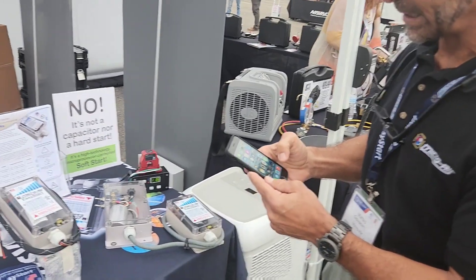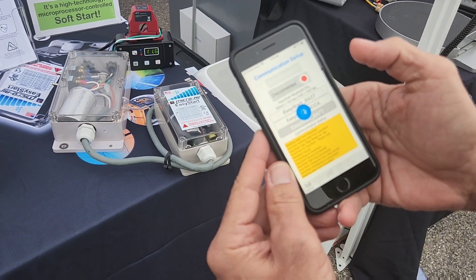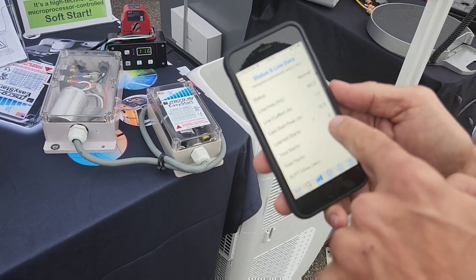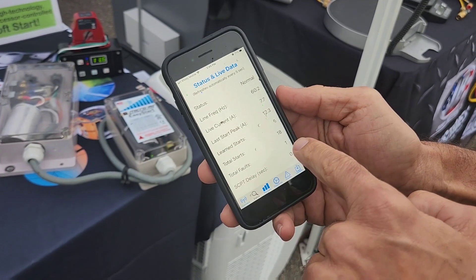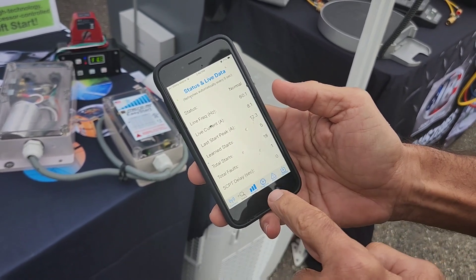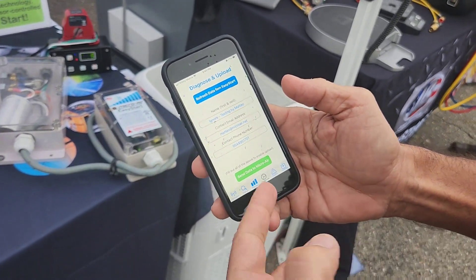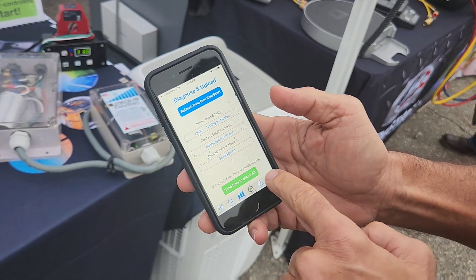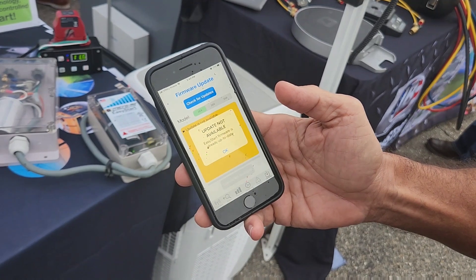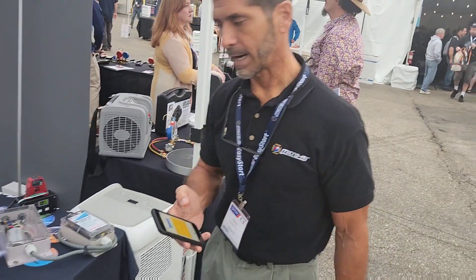We actually have a Bluetooth app that allows us to connect to the Easy Start. Once we connect, we can get live data as to how the last start ran, the number of starts, and if there's ever been any faults. And if you ever have any issues, you can upload data to Micro Air — we can remotely diagnose it. If there's ever a firmware issue, you can actually update the firmware over the phone and download it into the Easy Start.